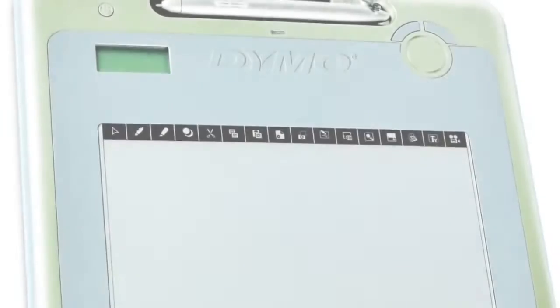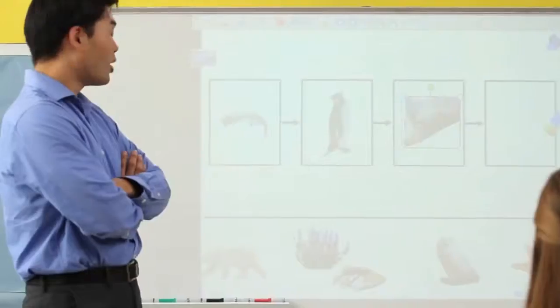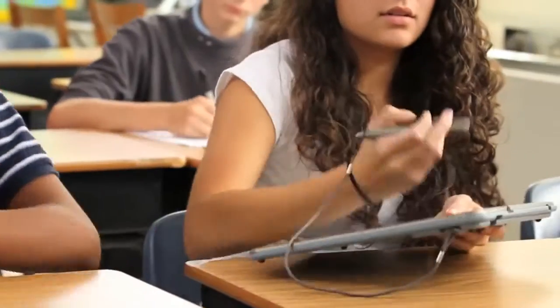Sixteen programmable buttons on the tablet give you easy access to many features in MimeoStudio software. The tablet's rechargeable lithium-ion battery lets you use it all day without worry. Mimeo technology makes it so thin and light, even younger or smaller students can use it with ease.